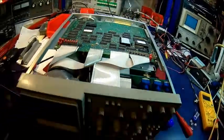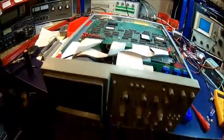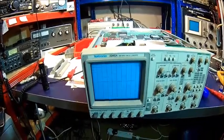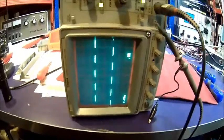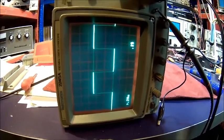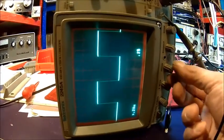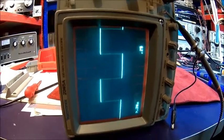I had to take the cover off, otherwise I can't get the rack mount kit off. Let's fire it up and see what it does. Seems to work. Trigger is nice. It's a Tektronix — you can see it. It's just sharp.